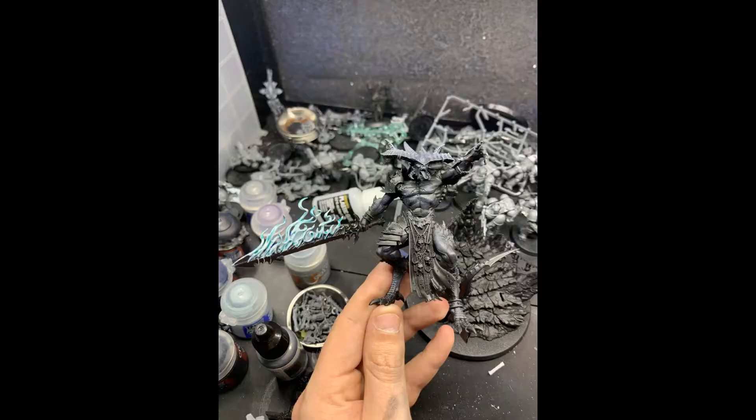Here's the sword and body finished. Thank you all for watching. On Monday, we will tackle his base.